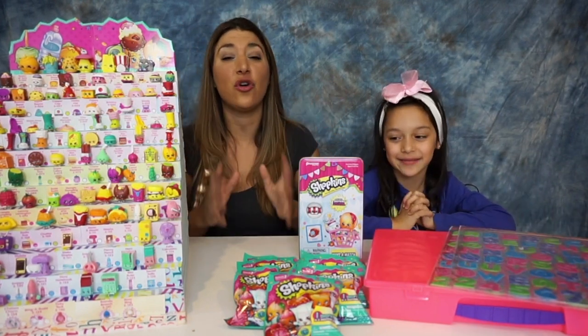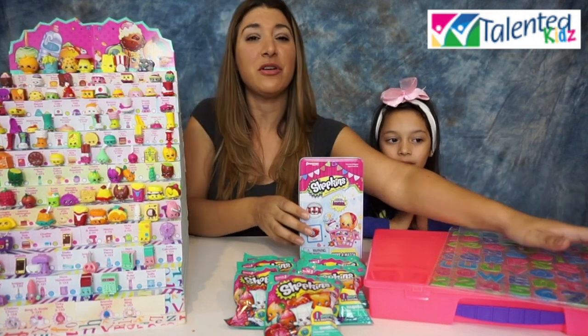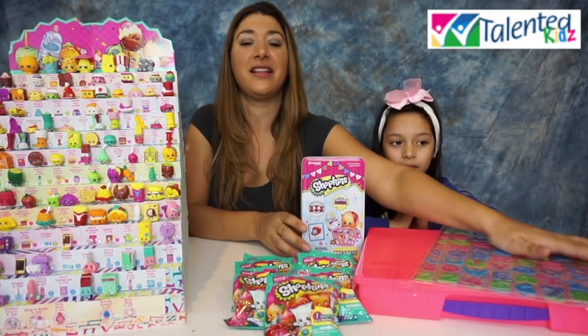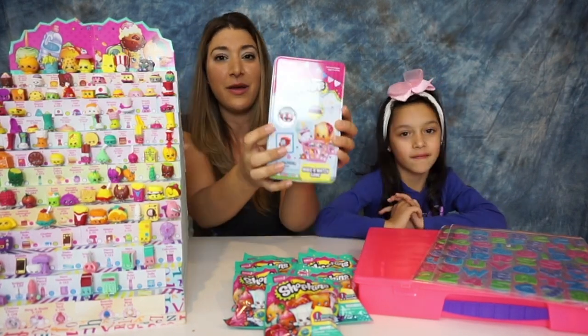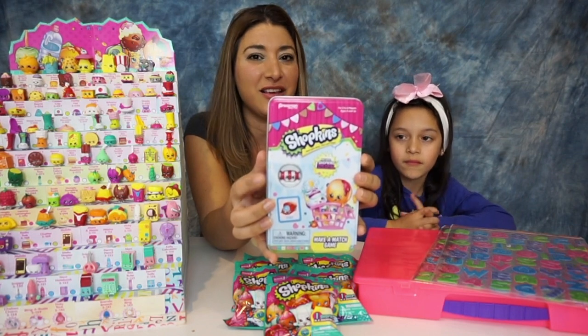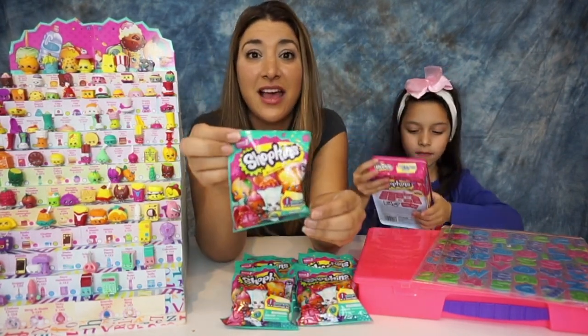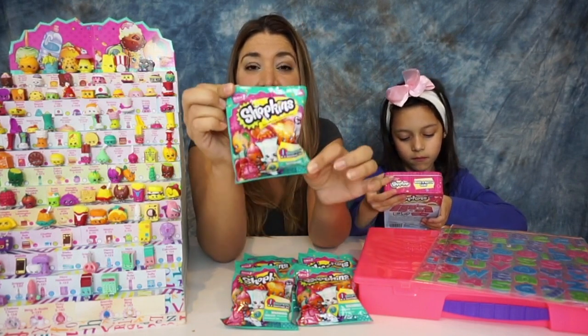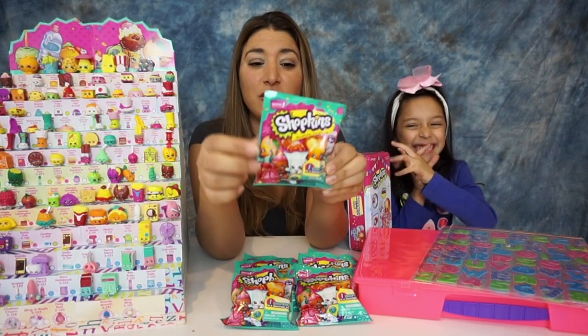We want to say thank you so much to Talented Kids for sending us this. I'm gonna show you a little bit around that in a minute, and also the memory match game from Shopkins with an exclusive — it comes right in there, looks like a mint candy or something like that. We also found Shopkins blind bags, and it's awesome because we can even put them in our organizer.